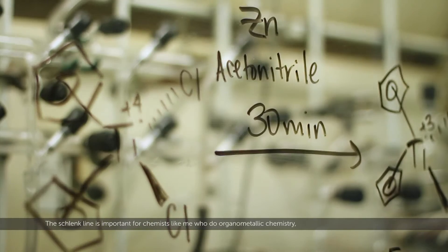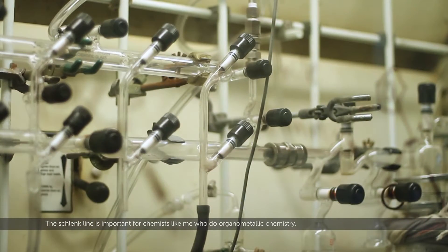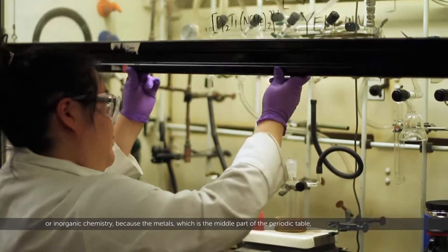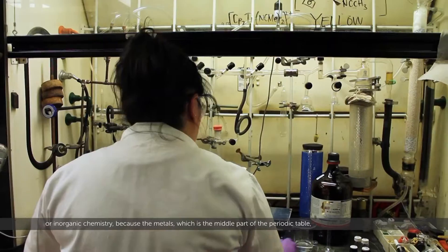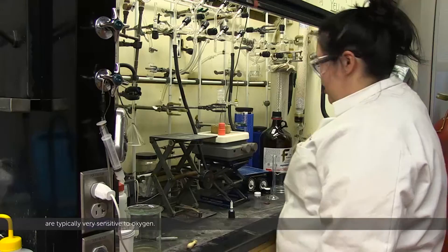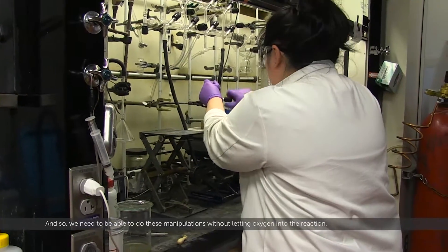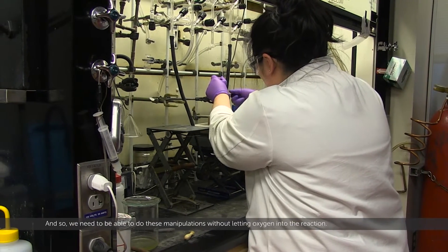The Schlenk line is important for chemists who do organometallic chemistry or inorganic chemistry because the metals, which are in the middle part of the periodic table, are typically very sensitive to oxygen. We need to be able to do these manipulations without letting oxygen into the reaction.